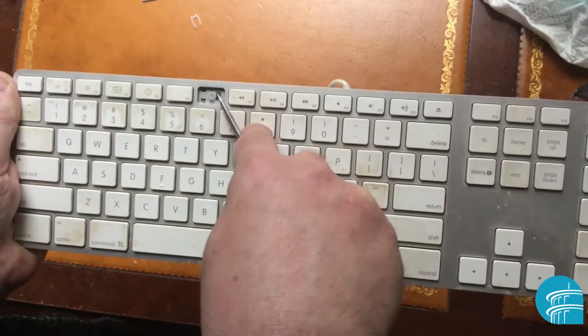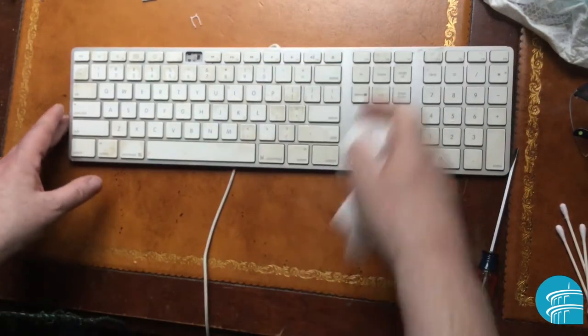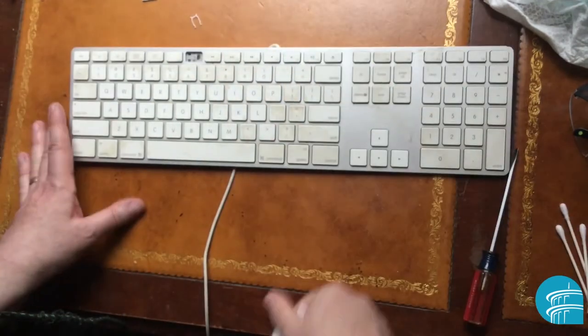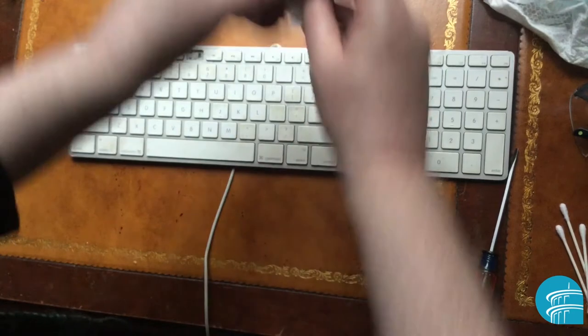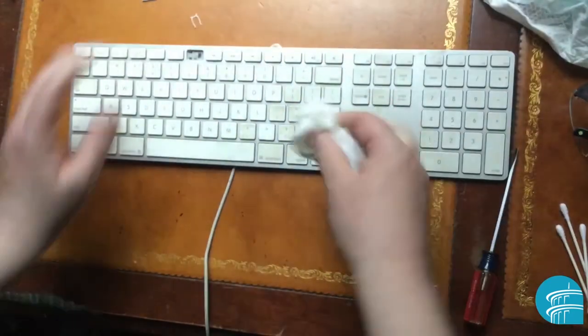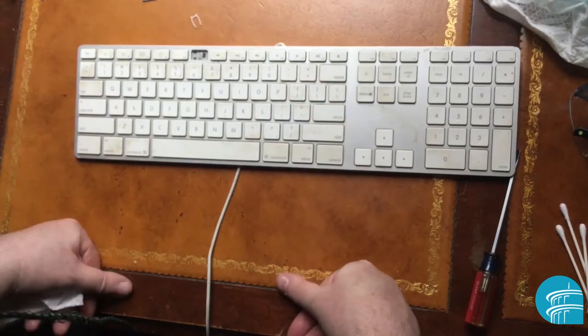You want to avoid getting liquids in there because it goes underneath where all the circuitry is. Of course, unplug the keyboard before cleaning so it doesn't start triggering commands. Don't get too much liquid on it — that's pretty much all you can do. You can't pop these keys up, but always disinfect the surface.